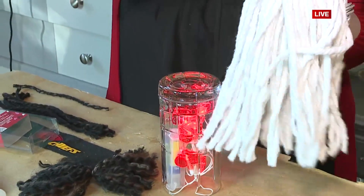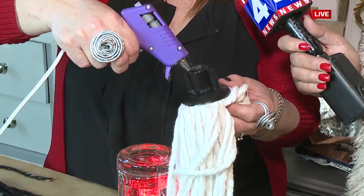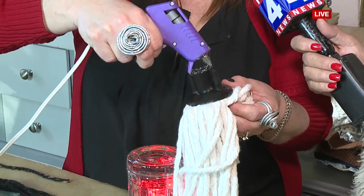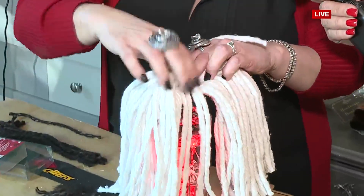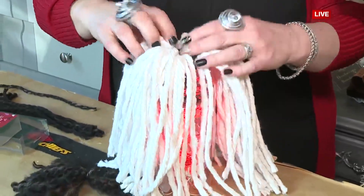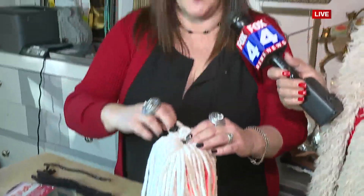This is a mop head from Dollar Tree. You're literally going to flip it upside down after you just put a good old glob of glue right here. How did you come up with this? Gnomes are so huge. Everyone has been crazy about anything having to do with a gnome. And we're coming up with something fun for Patrick Mahomes Day. And I just was like, let's go for it.